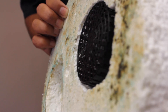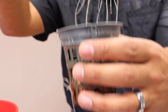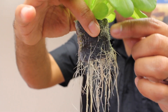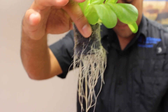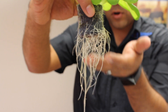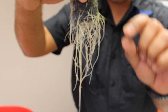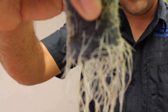Let's look at those roots real quick. We have different roots here. This plant has been in the system for about three weeks. You have short roots — those are the air roots — and these are the scavenger roots that are going to feed the plant. That media needs to sit just on top of that water line, no more than one-sixteenth of an inch in depth, so you can maximize the air exchange that the roots need.